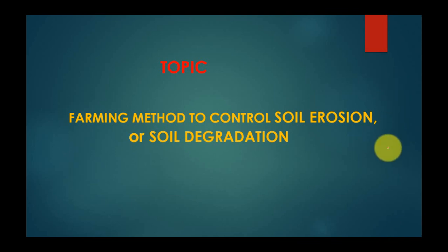Hello ma'am and sir. In this video, we are going to learn farming methods to control soil erosion and how to tackle soil degradation. In our previous video, we discussed one method. Now let's talk about the other farming methods. In this video, I am going to cover major farming methods to tackle soil erosion.